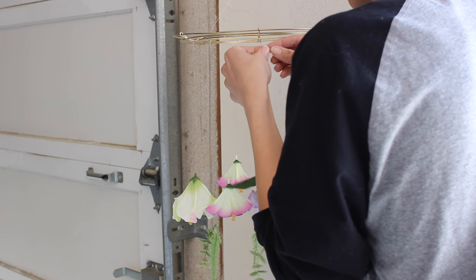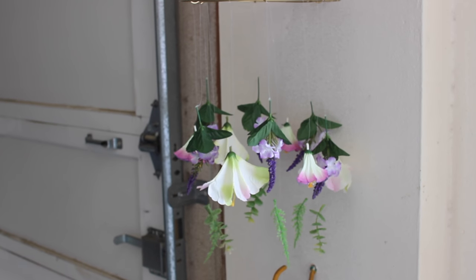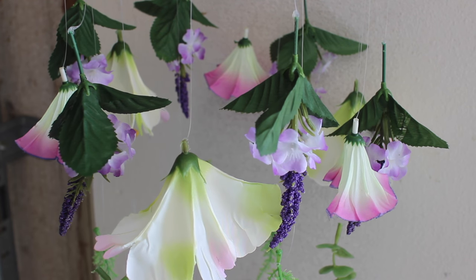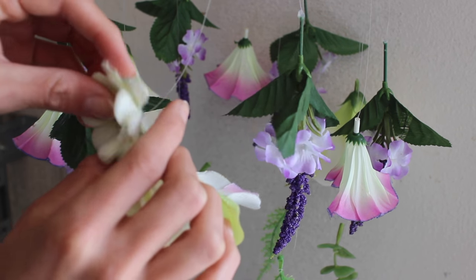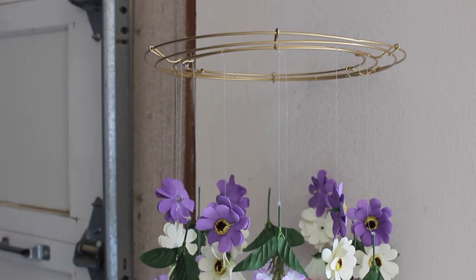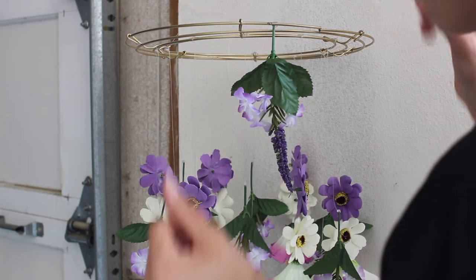You just kind of go with what looks best to you. I am tying the fishing line where I like it, so I'm just measuring it, then tying a knot, and if I don't want that flower to move I actually put a dab of hot glue on it.